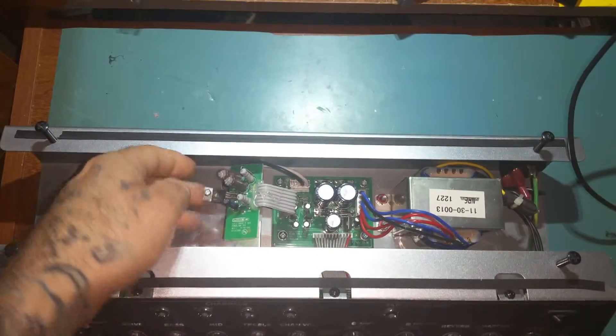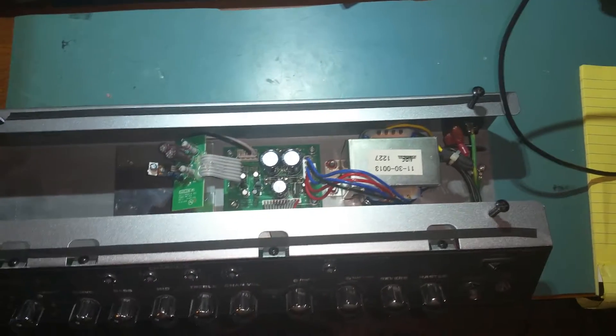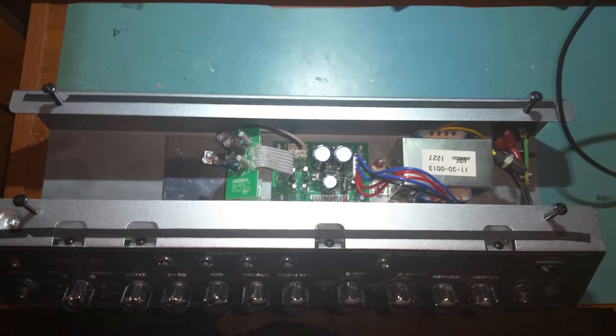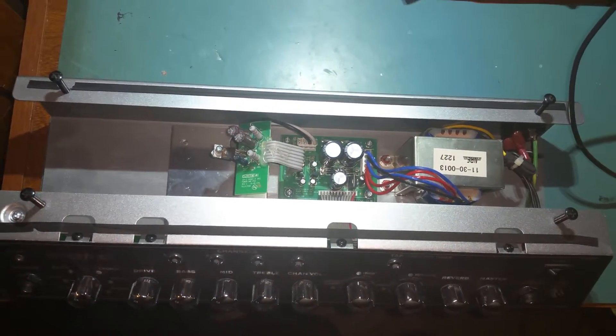I haven't got to call in line yet — I just barely got it opened up. Everything turns on but there's no audio coming out to the actual speaker of the amp. If anybody could help me out I greatly appreciate it.